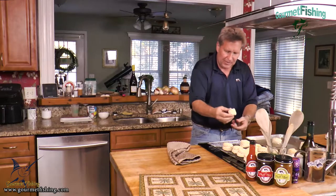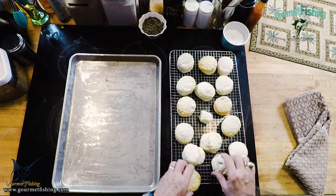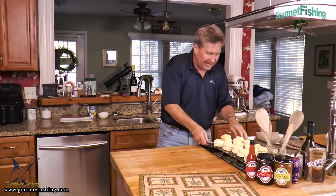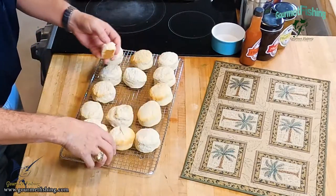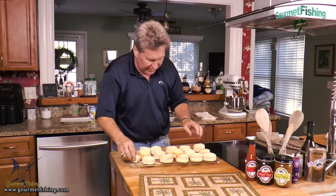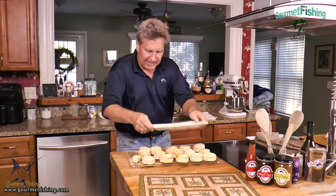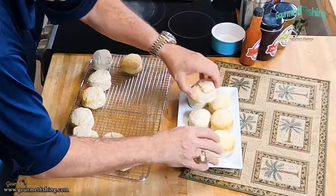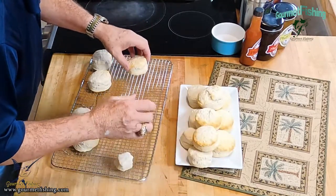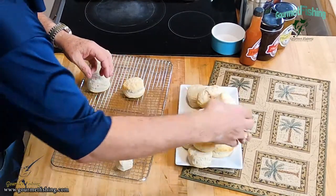There's our little cube of goodness right there. We'll drop these onto the rack. Man, how about that? Let's plate some of these up — I think they're cool enough. We'll add a few and make a pyramid of buttermilk deliciousness just like that. Man, that looks awesome.